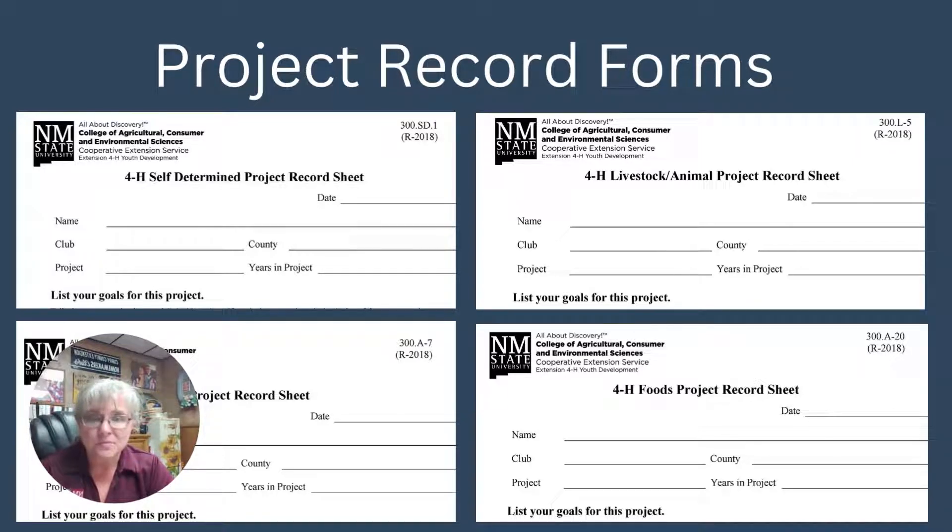On top of the shooting sports forms, there is a self-determined project record for projects where you as the youth are choosing what you want to do and building your own project. Then we have our livestock or animal project records — very important if you're keeping livestock, you should be keeping records. We also have the foods project form for anything food-related, like baking or cooking, and the general 4-H project record sheet.